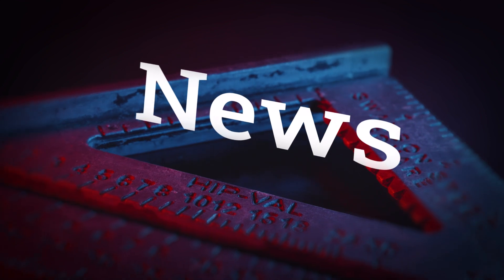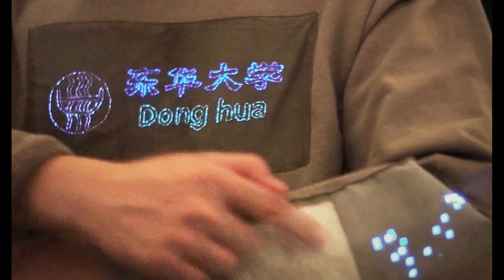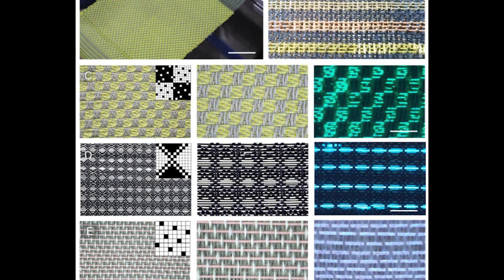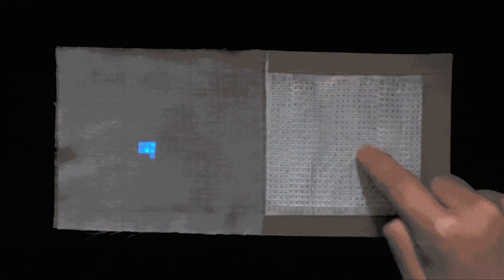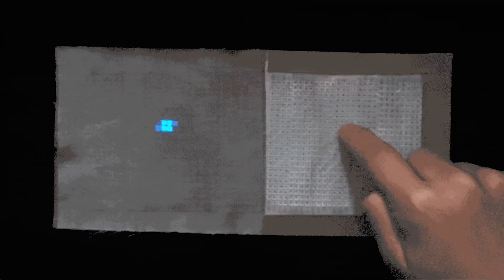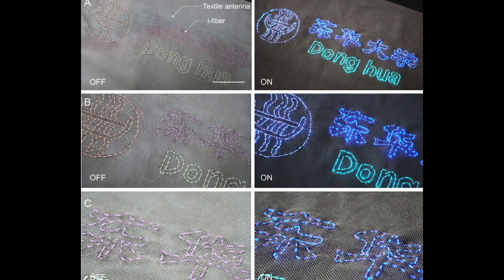Now for some news. More cool stuff happening on the edge of academic research. A recent article published on Science.org introduces a high-tech method of creating flexible fibers that light up using just electromagnetic energy from your body. These same fibers can also be used as simple touch sensors woven into textiles. It looks like a really promising breakthrough for low-power wearables, sensors, and interfaces, or honestly, even just some cool fashion.